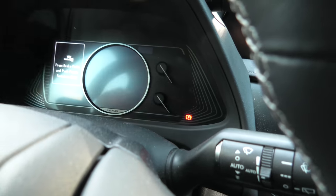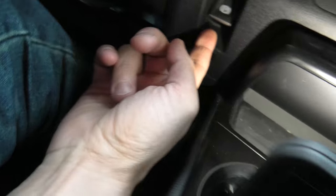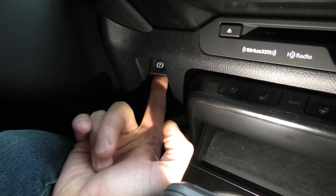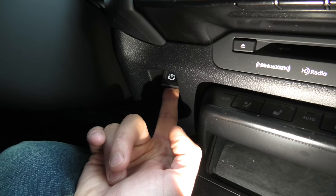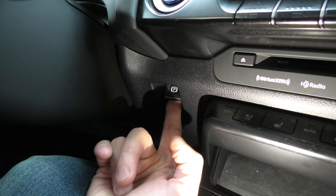When it starts blinking, we can release the brake pedal and we'll pull and hold this button until we hear the motor in the back of the vehicle working. That means the electronic parking brake actuator is being fully released during this process.